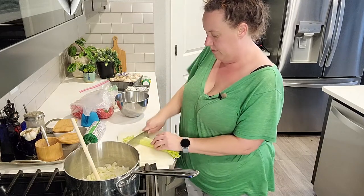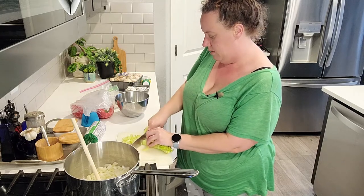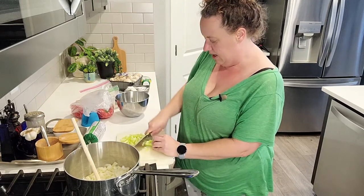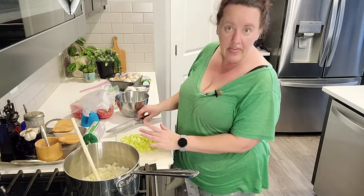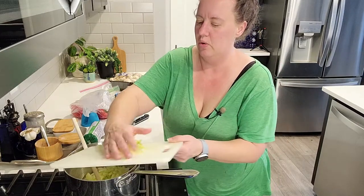Today my idea is to take the things I would put in stuffed bell peppers and just turn it into a soup. It's a very rainy, dreary day here in the Pacific Northwest — perfect soup weather. Stuffed bell peppers aren't that hard, but this is just that much easier, and that's what we're going to do today.